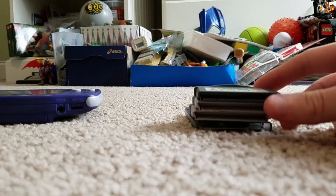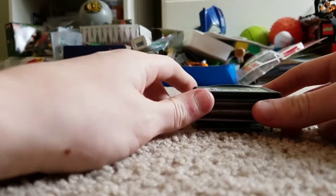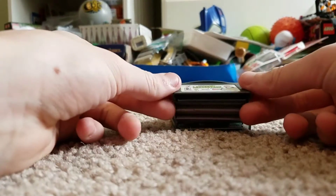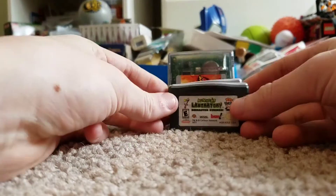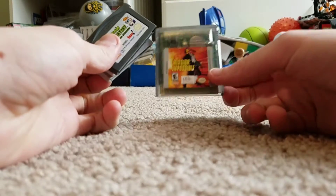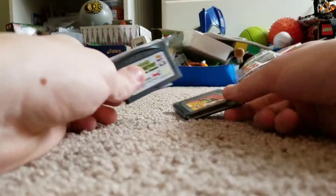Hey everyone, TailsGreninja here, and today I'm going to show you how to clean filthy Game Boy games. I just got four games — three of them are Game Boy Advance games, and the last one is a Game Boy Color game.